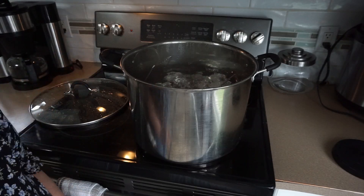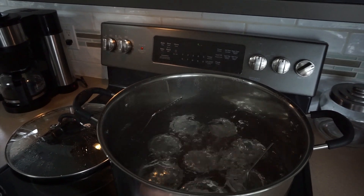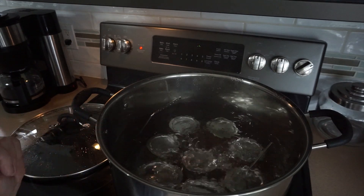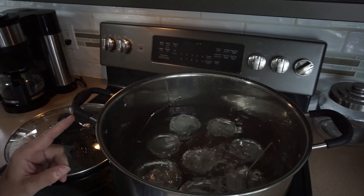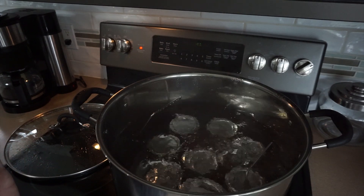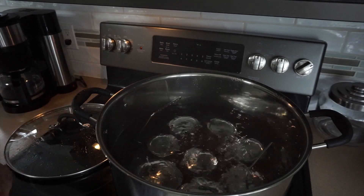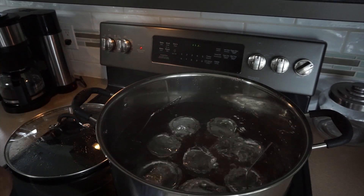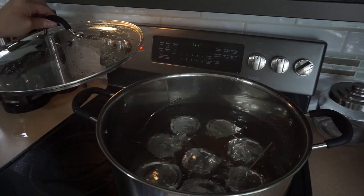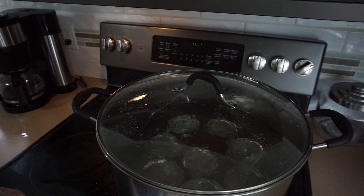I just wanted to show you what a full rolling boil looks like. I also added about two tablespoons of white vinegar to the water because we have hard water here and it tends to leave a mineral deposit on the outside of the jars. This is a full rolling boil — my timer is going and I will see you back here in 30 minutes.